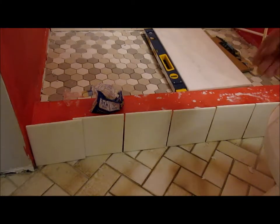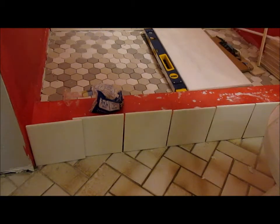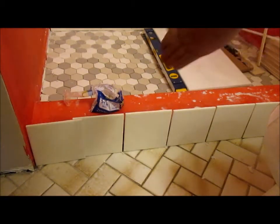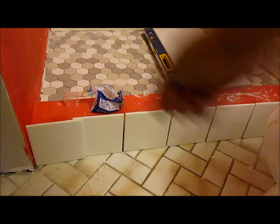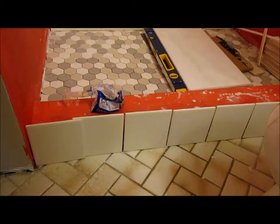To line up these tiles, I made sure that the center seam here lines up with the seam on the back wall. Then I just set them up, put in spacers between them, and that tells me how much I need to cut off. So I'll just take off an extra quarter inch to give me the eighth inch space on either side.